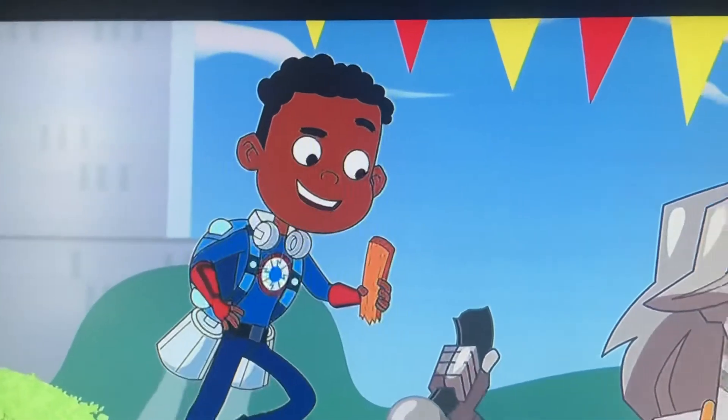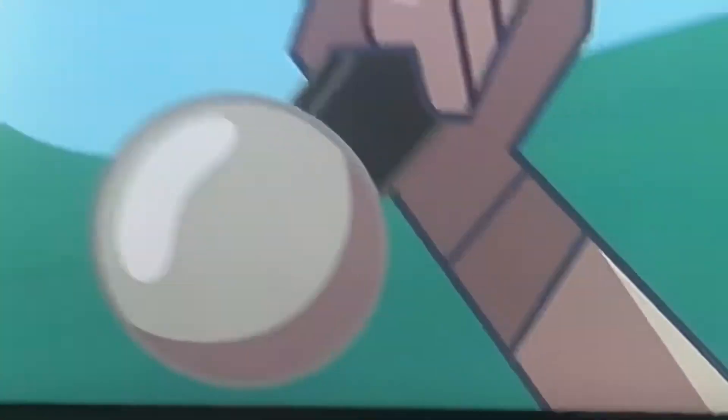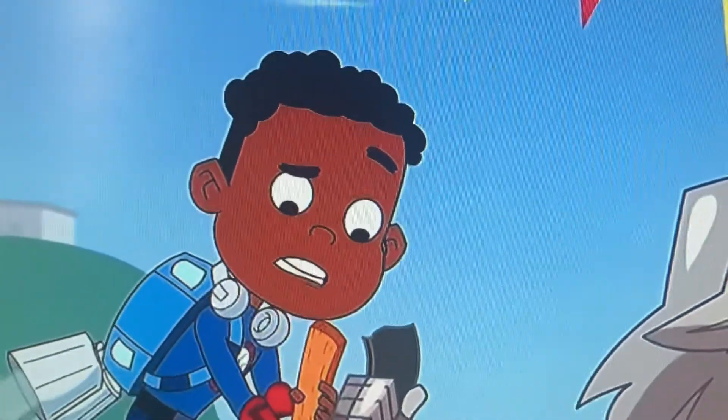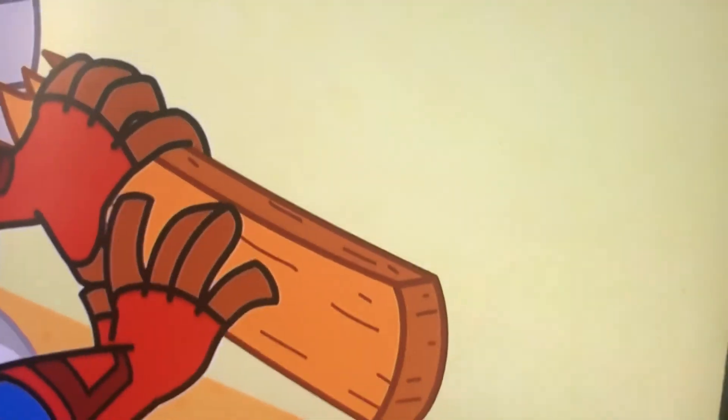Looking at the two parts side by side, they're both long and flat. But the Bounce Mabob is gray, and this piece is brown. It feels different, too. The statue is smooth, but this piece is rough.